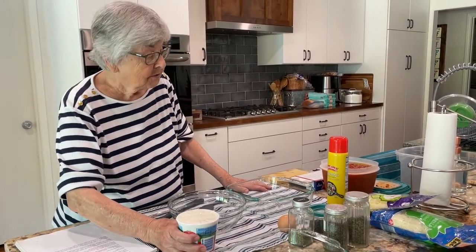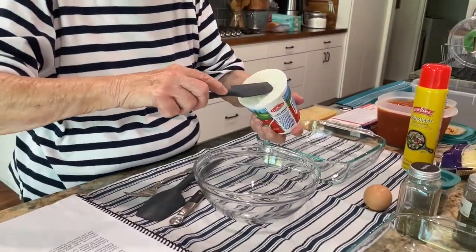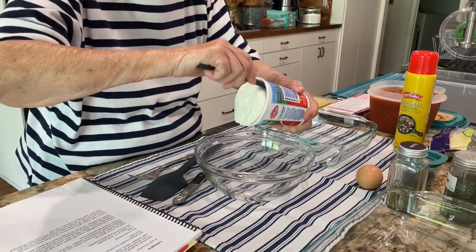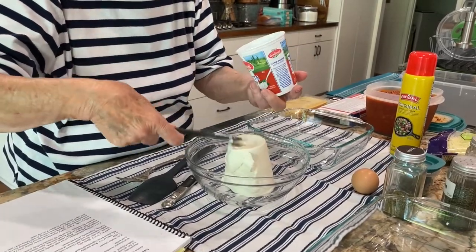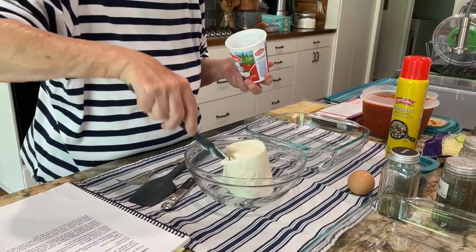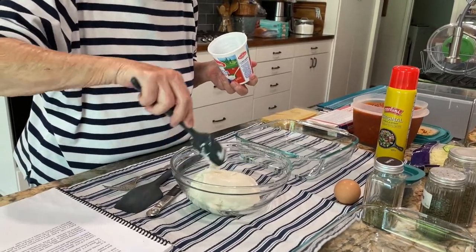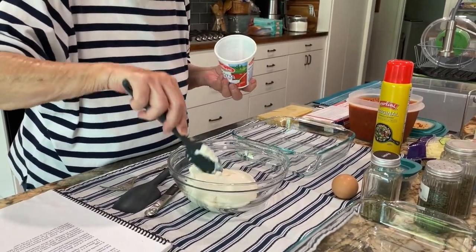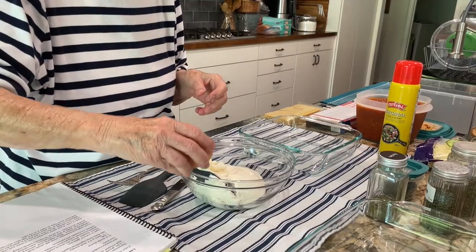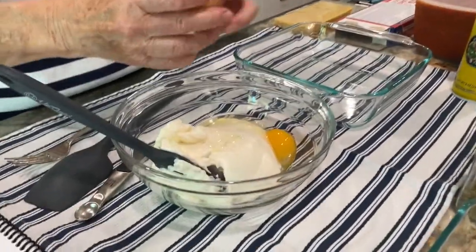We'll also get the ricotta ready. Do you always use ricotta? I do, but I've heard you can use cottage cheese also. One time Don and I were in the hill country and we had lasagna at a place we go to regularly, and they make theirs with cream cheese. It was kind of good — it was thick, rich, formidable.